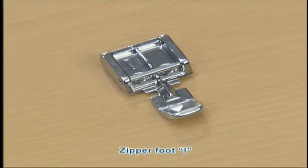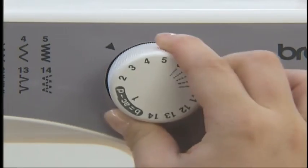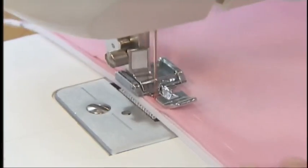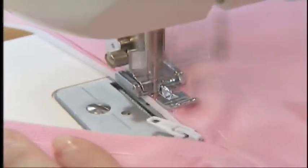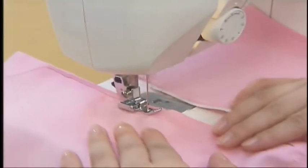Now let's take a look at the zipper insertion method. For zipper insertion, use zipper foot I. Select straight stitch, center needle position on the pattern selection dial. To sew the right side of the zipper, set the presser foot on the left side pin. To sew the left side of the zipper, set the presser foot on the right side pin.